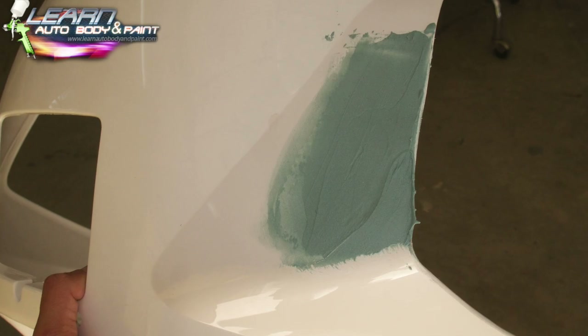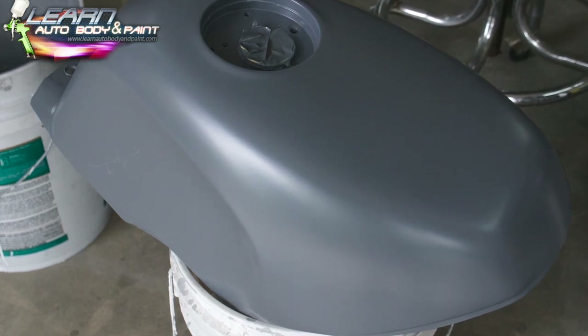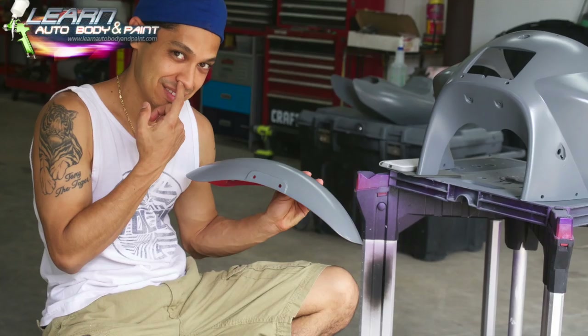A little bit of body filler here — Bondo. We filled up the little dent in the tank there, as you can see. Then we did some 2K heavy primer to fill up all the sand scratches. We did this to all the parts.